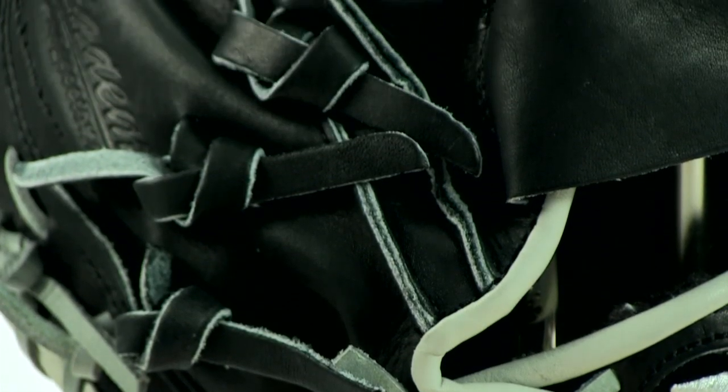It has so many unique features that set it apart from the competition, like its stress wedge. Catchers will absolutely love this feature. It's located between the index finger and thumb, and it offers shock absorbing protection for your hand.